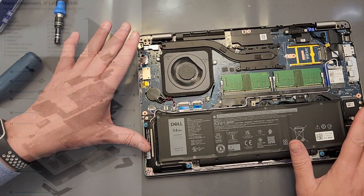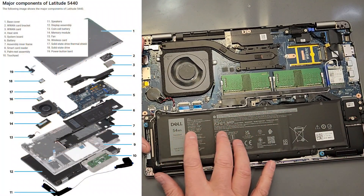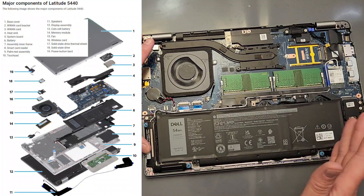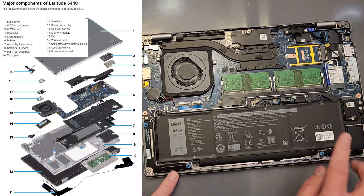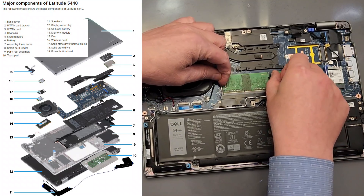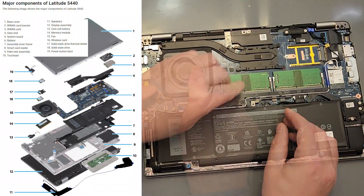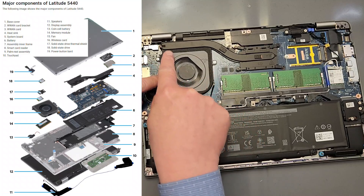Let's go over the parts before we start changing things out. First, the battery — this is the standard Dell 3-cell 54-watt-hour battery, good for 9–10 hours. That's a nice long flight. Speakers — you're never going to touch these. Memory — easy to pop out, easy to pop in, just typical SO-DIMMs. You may think that your CPU is under here, but it's not — that's the CPU fan and a heat pipe.